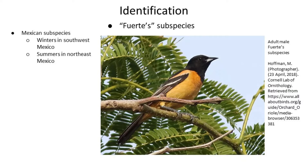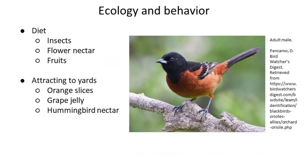Now that we've talked about identification, let's move on to ecology and behavior. Like the ruby-throated hummingbirds we talked about last month, Orchard Orioles are big fans of flower nectar. However, fruits and insects make up a large part of their diet as well, certainly more so than with hummingbirds.